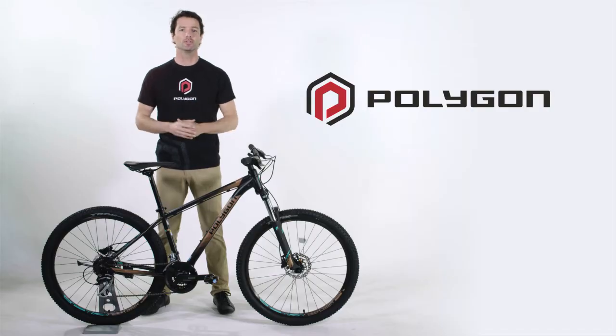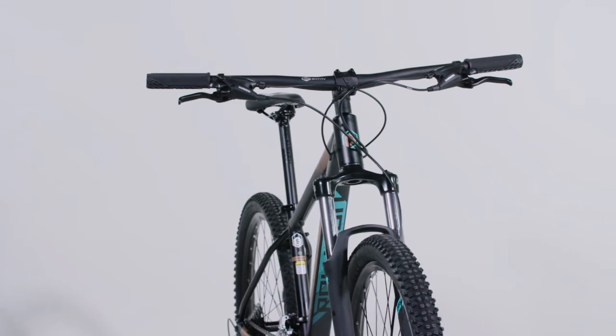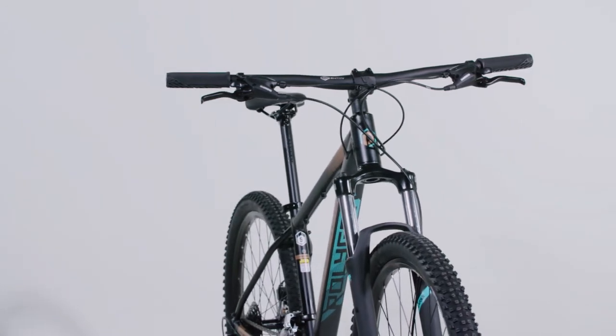It's just logical to pair a larger rider with larger 29 inch wheels. Likewise, smaller riders will enjoy the smaller 27.5 inch wheels that come specced on the smaller frames.